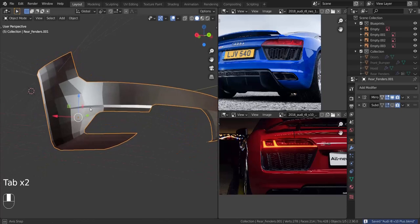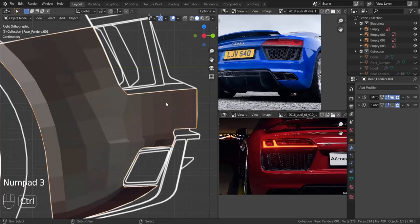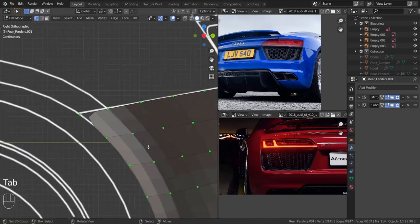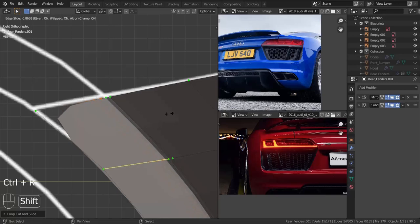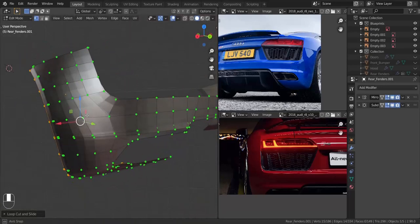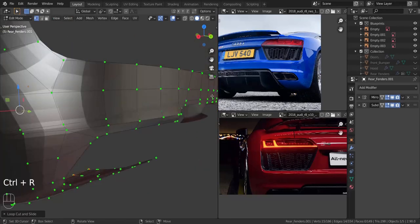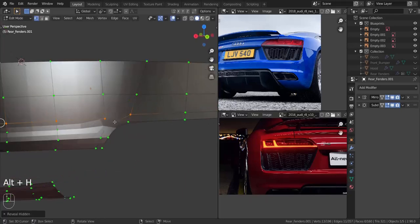Let me re-disable the subdivision surface. Now I'm going to knife this from here all the way to here and down here, take these three and press F, and take this and press F to make that area a quad. I want to press Ctrl+R here, press E and then F, and slide that down to about here. Take one, two, three, four and press F, and then take these two and press F. Now let's enable the subdivision surface and start adding in the supporting edge loops. I'm going to add one in here, press E and F, and pull it as close as we can.